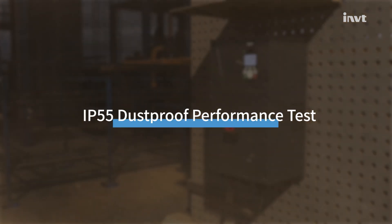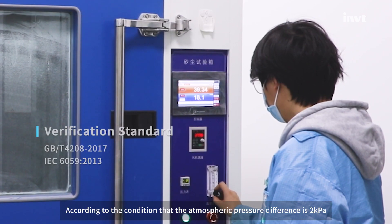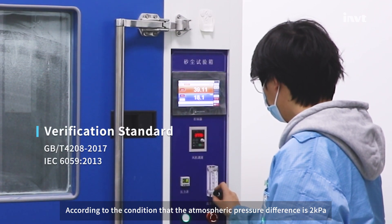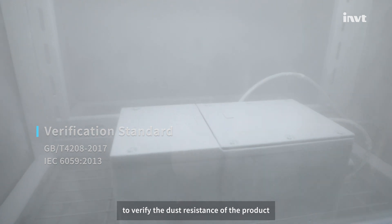The sealed structure design can effectively prevent water ingress and greatly improve its service life. Next, to test the dust resistance of the product — Method 1: verification by pumping negative pressure inside the shell. According to the test conditions, the atmospheric pressure difference is 2 Pa, and the test lasts for 8 hours to verify the dust resistance of the product.